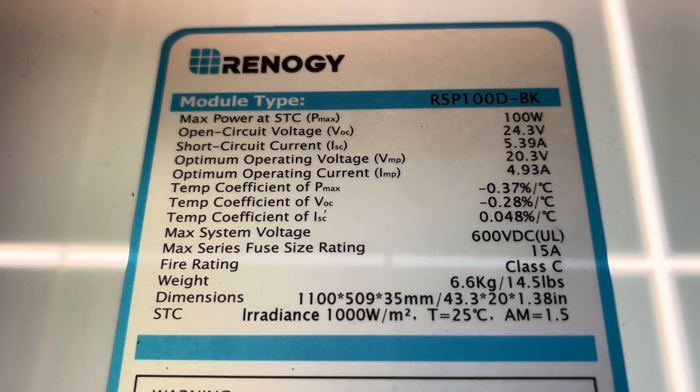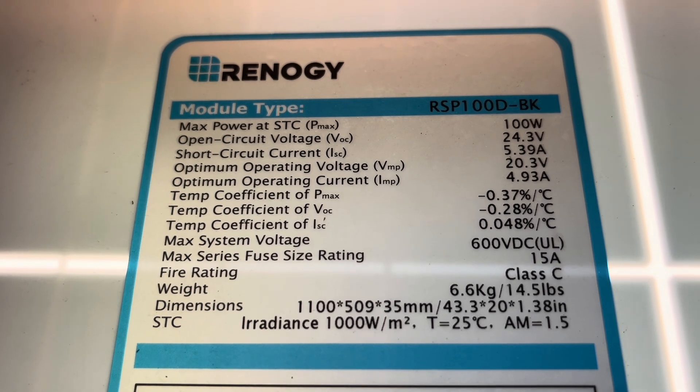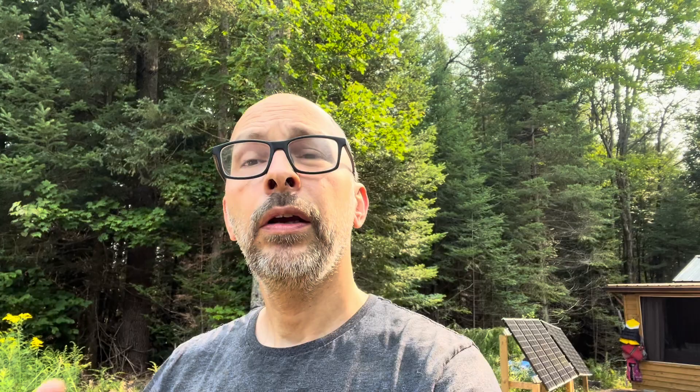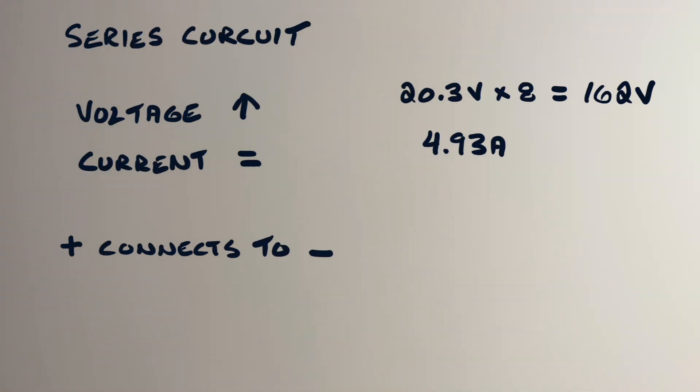Your panels will have a placard on the back, and on that placard you will see the optimum operating voltage and the optimum operating current. So when I look at my array of eight panels, if I was to connect them all in series, I would maintain the 4.93 amps, but the 20.3 volts would add throughout the series, which would give me roughly 162 volts.